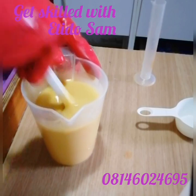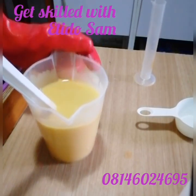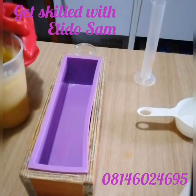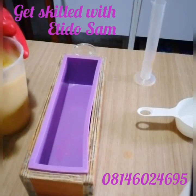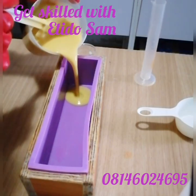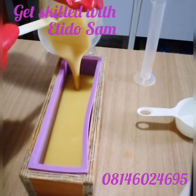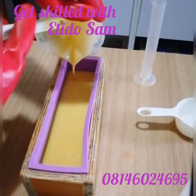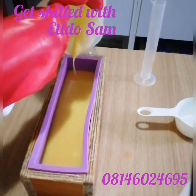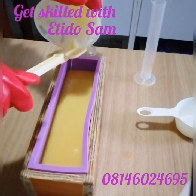The next thing I'm going to be doing is to pour it into our soap mold. I stir a little more to make sure my batter is good to go. It is best to pour it into your mold at medium trace because once it gets thicker it might give you trouble when pouring. I try to scrape it real good — I don't like to waste.